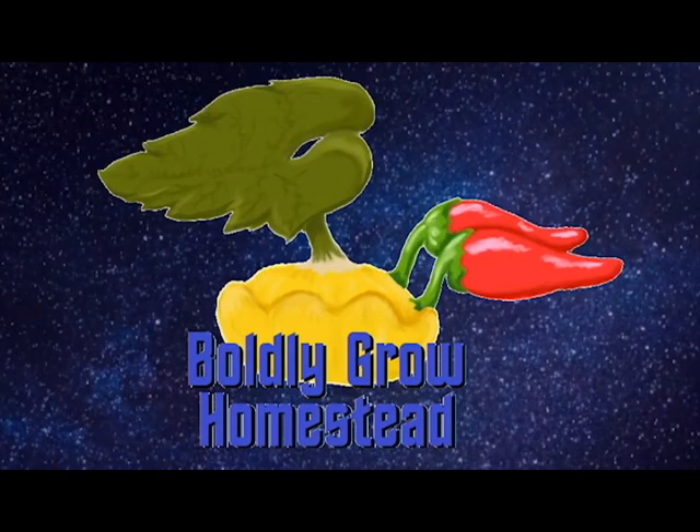Homesteading — the original frontier. These are the adventures of the Boldly Grow homestead. Its continuing mission to co-exist with the environment, to find new plant varieties and new inspirations, to boldly grow like no one has grown before.